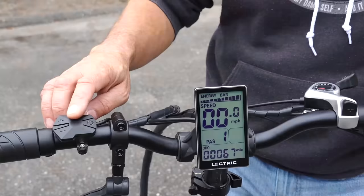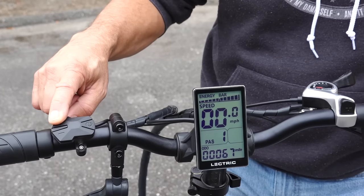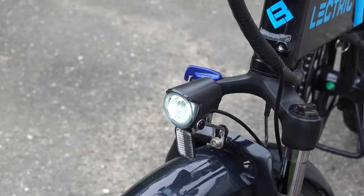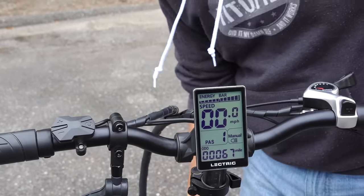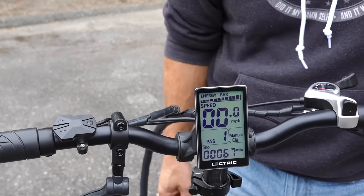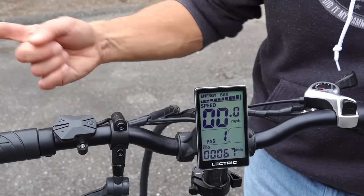The bike comes with a headlight and a tail light. Press and hold the positive button and both the headlight and tail light turn on. Hold it down again to turn them off.